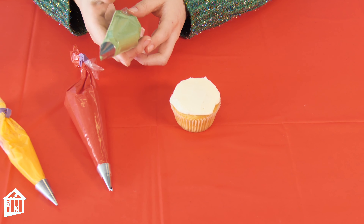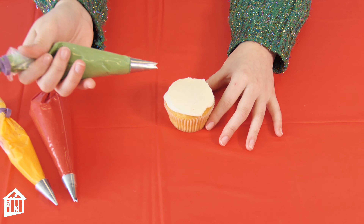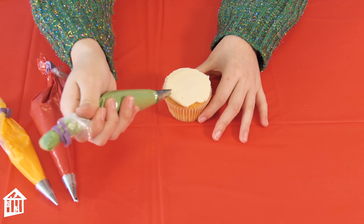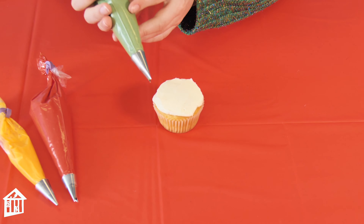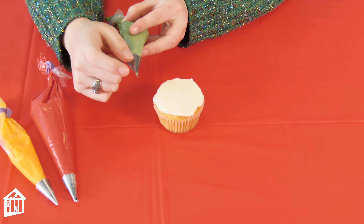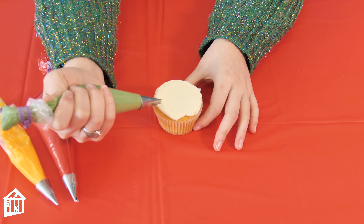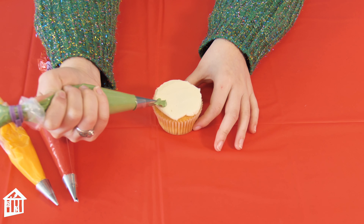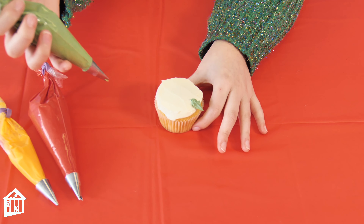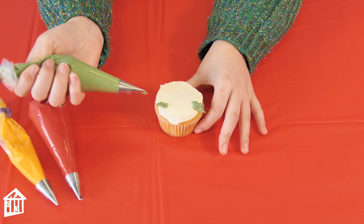Next, you're going to start off by using the green buttercream with the leaf tip, and you're going to make four leaves on the outer edge of your cupcake. You want to hold your leaf tip perpendicular so that both the tips are facing up and they're vertical. Then you're just going to push out and release, and that will make the leaf shape.